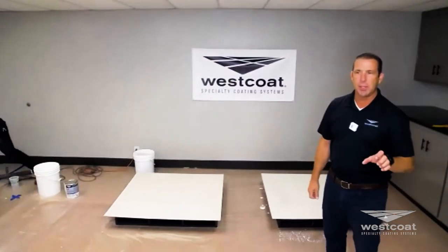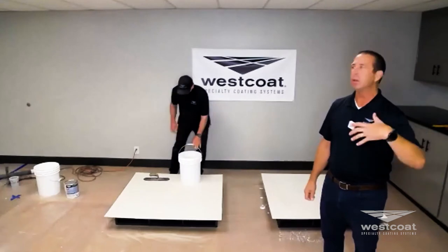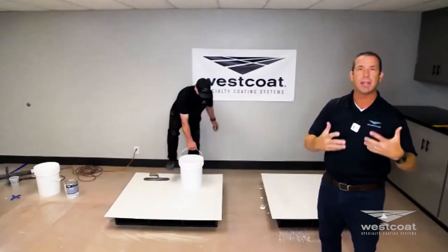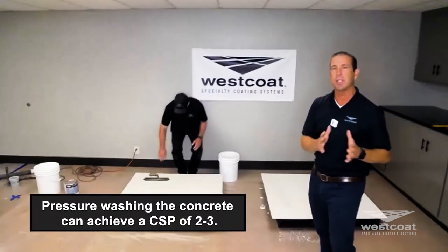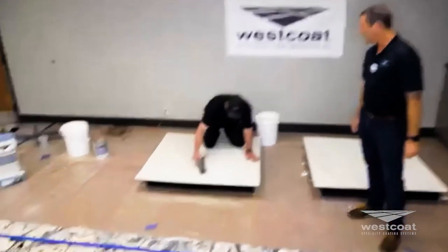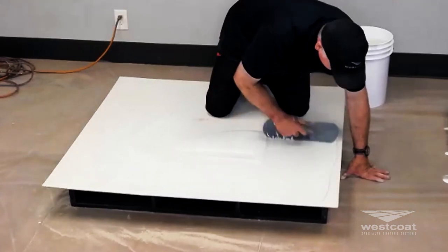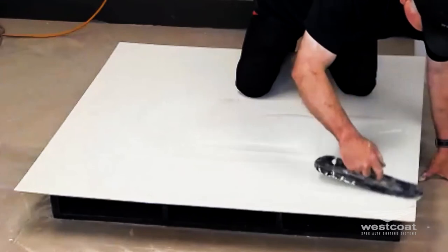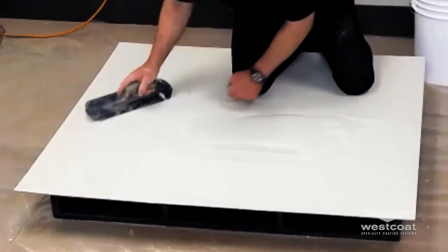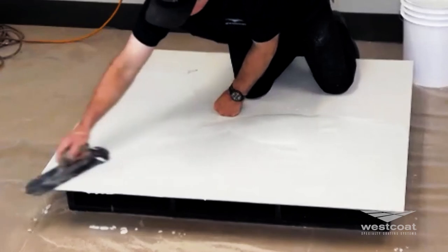Mallory showed an image of pressure washing concrete. Most of the time — about 70% on exterior concrete coatings — you're going to pressure wash the concrete. You have to investigate whether there's been an existing coating, sealer, or stain. If not, pressure washing exterior concrete most of the time will achieve a CSP 2 or 3. You can see the consistency — they're looking for a pancake batter type consistency.